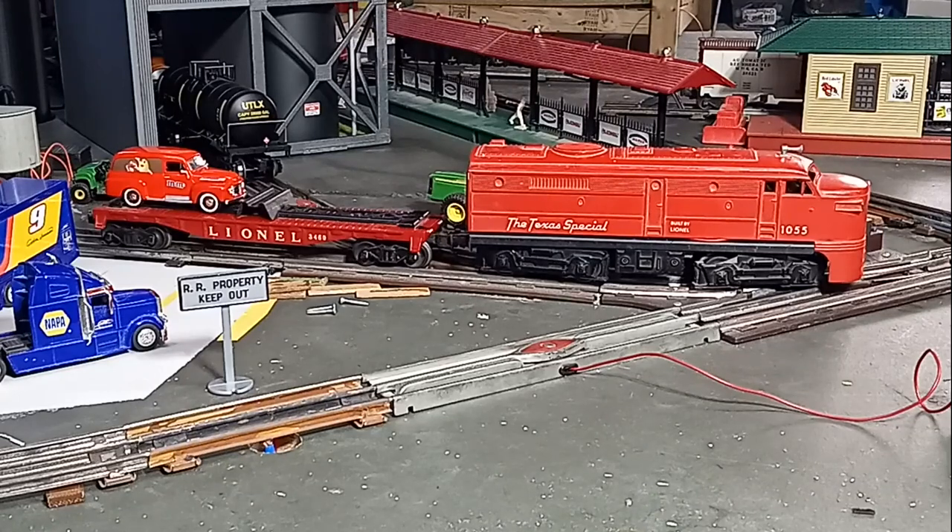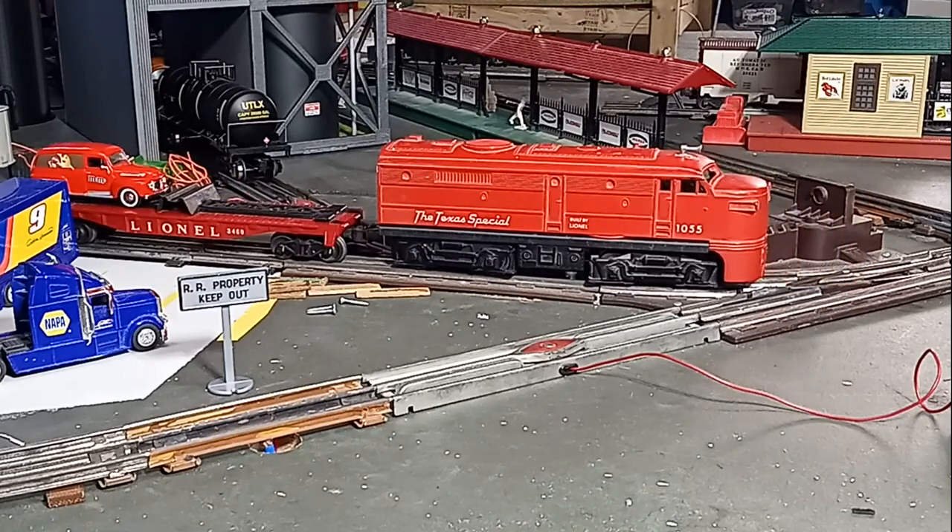How I helped this Lionel Alco with no reverse unit boldly go where it had never gone before: reverse. Adding reverse to non-reversing locomotives, on this episode of Toy Train Tips and Tricks.